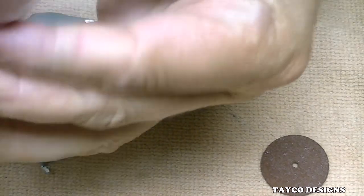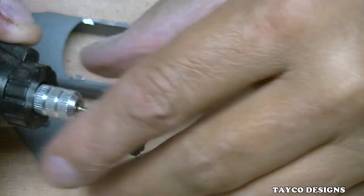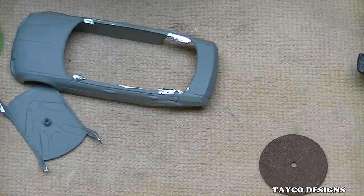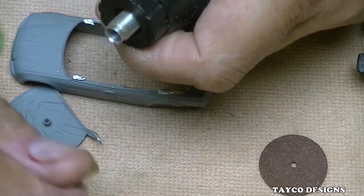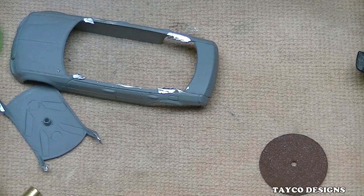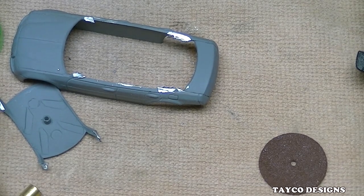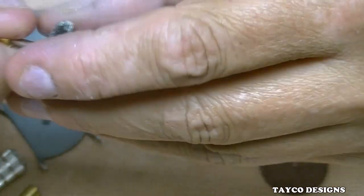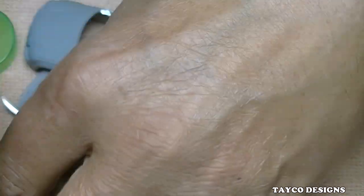Let's go ahead and take this off and get this wire bristle brush installed and tighten it down. This one's going to take a different collet, so let's unscrew this. Let me find the collet that's going to fit this one — possibly this one. Let's see if that works. We'll use this one right here, put this collet in, and put on the locking nut.